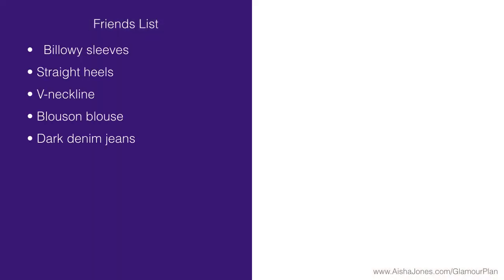So, what's on your friends list? A pair of dark denim jeans. The ones I'm showing here are just a wide leg pair, but it doesn't necessarily have to be that. What I'm talking about is the wash of the jeans. The darker the color, the slimmer an area tends to look — that's why you've heard that black is slimming. So, if you are heavier on the bottom, you generally want to wear darker colors on your bottom half, which is why dark denim jeans are so great for minimizing the booty area.